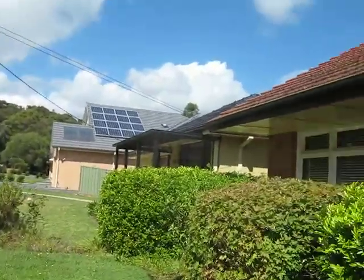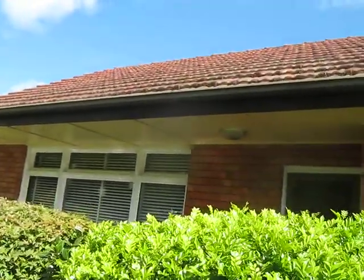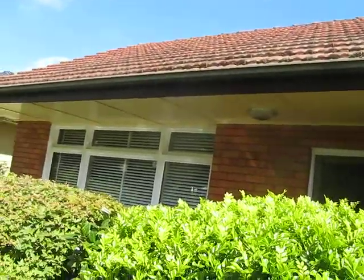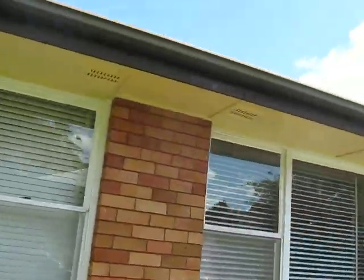Hi, I'm Jason from Maxell Window Cleaning and Tinting. We're just doing the eaves of this house and the windows. We've just done the front of the eaves, washing down the eaves.